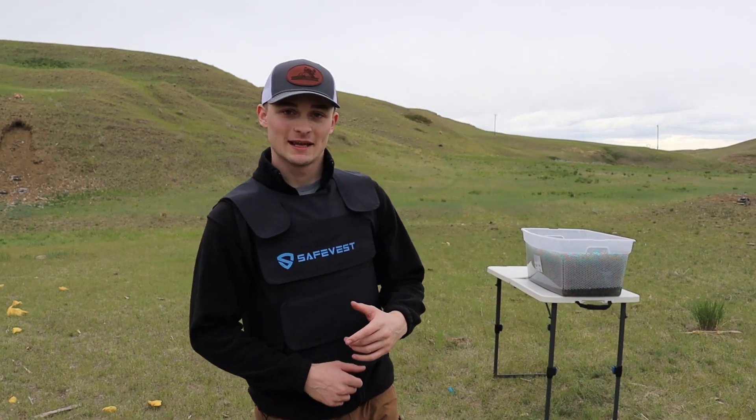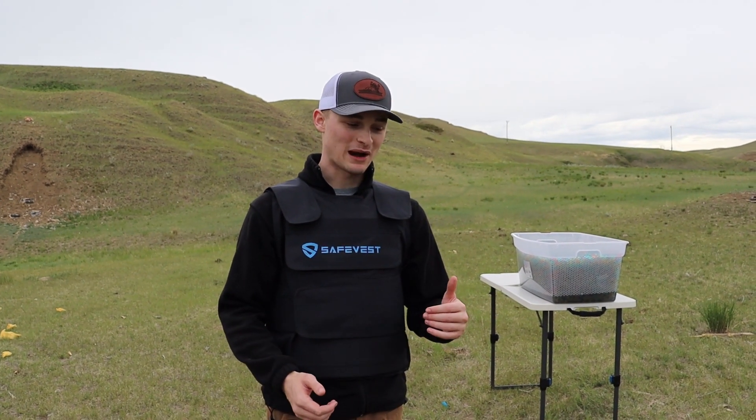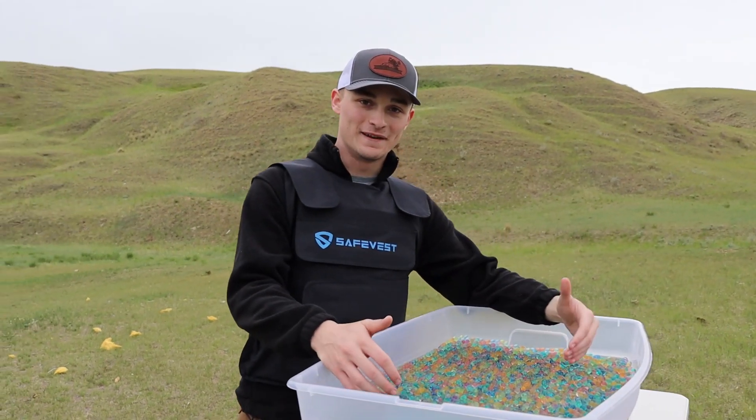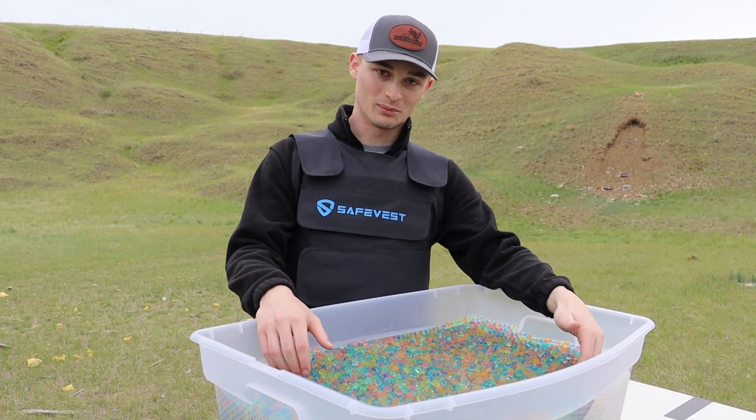Hey, what's up guys, thanks for watching today's episode of Racks and Recoil. Today we're coming at you with an even more different video than we normally do. We've been thinking about some kind of shooting video to do for a couple weeks, been browsing Amazon to see what different things we could shoot, and we finally came up with it. Today we present 150,000 Orbeez — and we're gonna see if Orbeez are bulletproof.